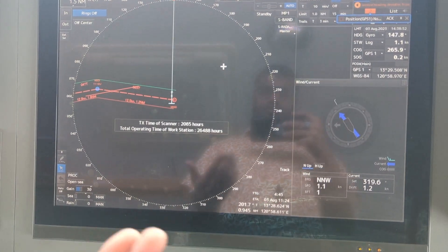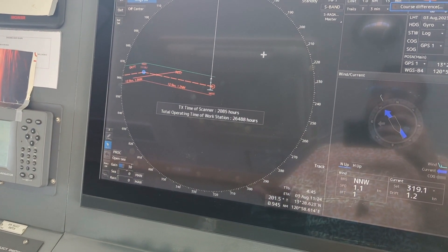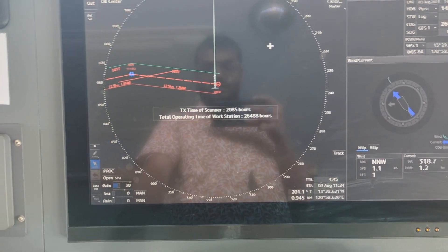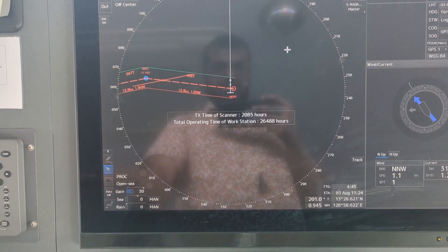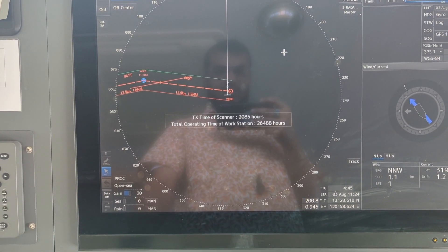To summarize: one way is to switch on or restart the radar and observe the hours on startup. The other way is to go to standby mode and check the transmission time, as well as the total operating time of the station.